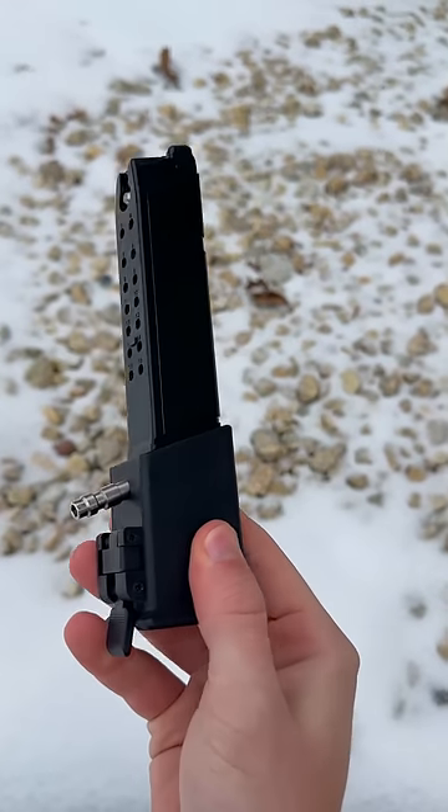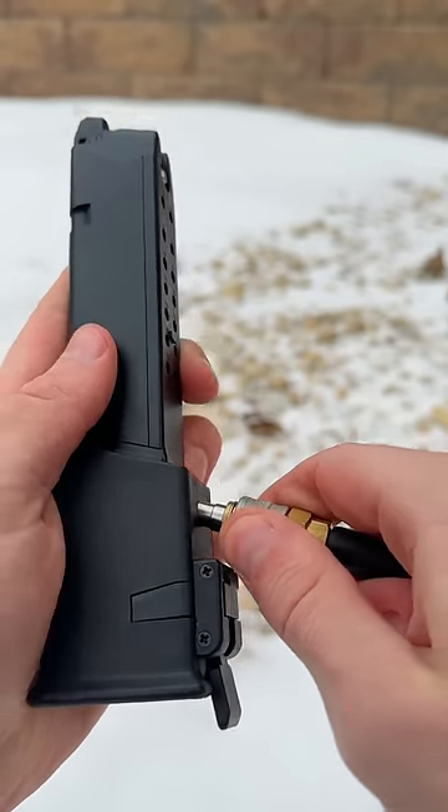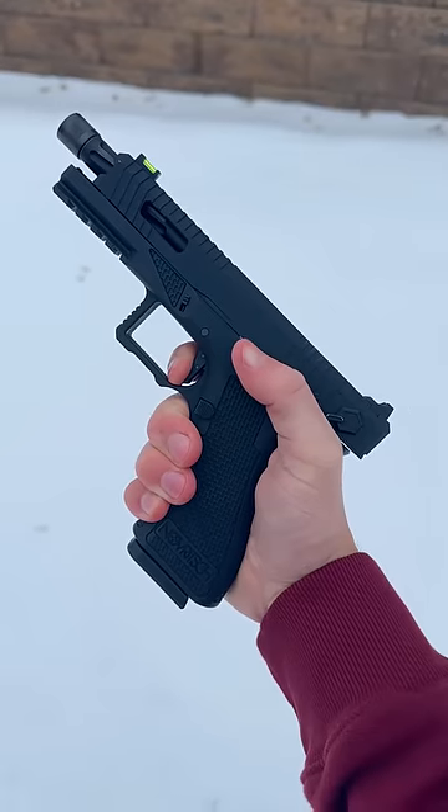It's called an HPA adapter, and while most players prefer to keep their guns a little bit more traditional and mobile, using this lets you have essentially unlimited air and use different magazines, while also freezing up way less.